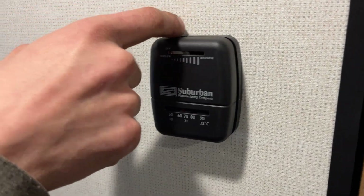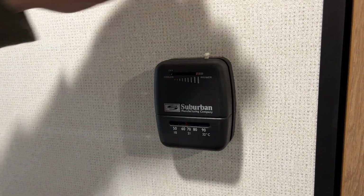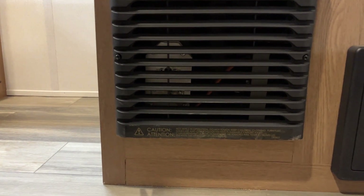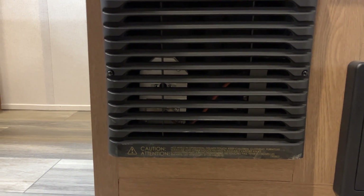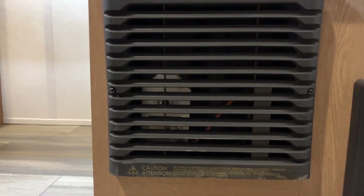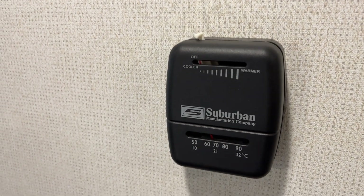Right behind the camera here we've got our thermostat for the furnace. With the slider all the way to the left, that's it turned off. As you move it to the right, you'll hear it click — that's it now turned on. All the way to the right is max heat; anywhere in the center is your temperature selection. We'll watch that bottom left corner now and should be able to see the little blue glow of the flame in just a second. And there we go. Once you're done, just slide it all the way back to the left until it clicks, and that's it turned off.